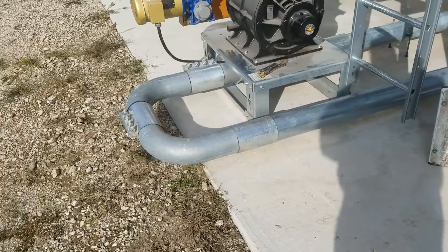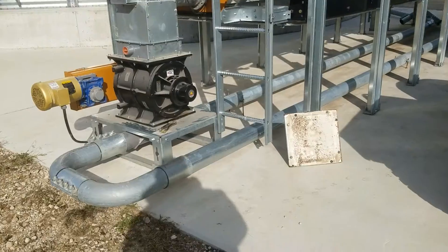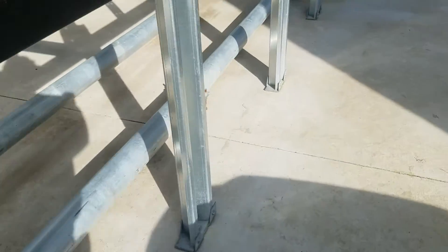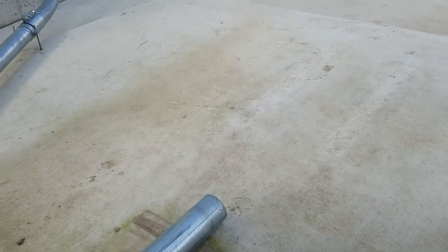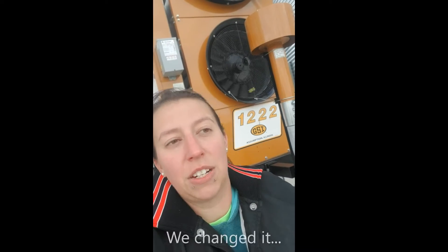It's cold out here today but we're putting the air system together for the dryer we just got. The airlock is on and the clamps are going, and now we're going to come over to the other end and put the blower right there. We just moved our air filter to a new location — it kept getting plugged up with a lot of stuff, so we moved it in closer this year. Hopefully the air suction from the dryer will help keep it clean.